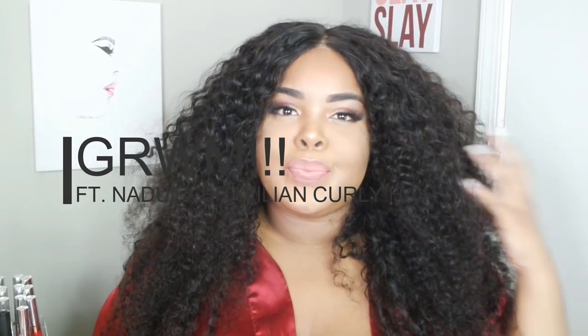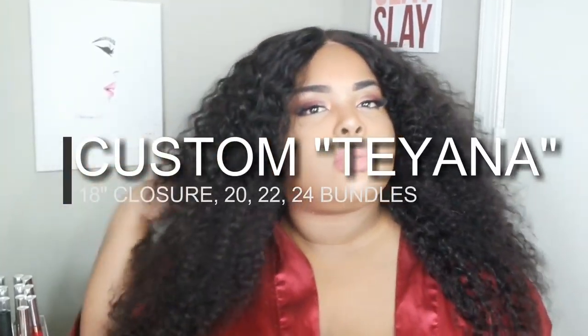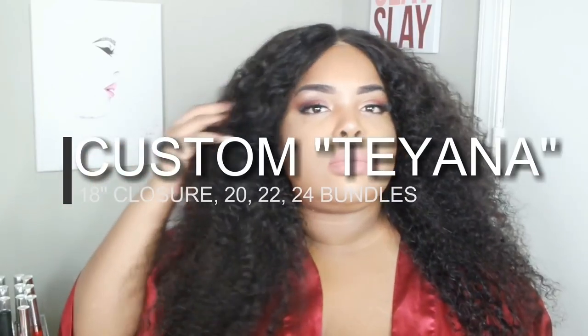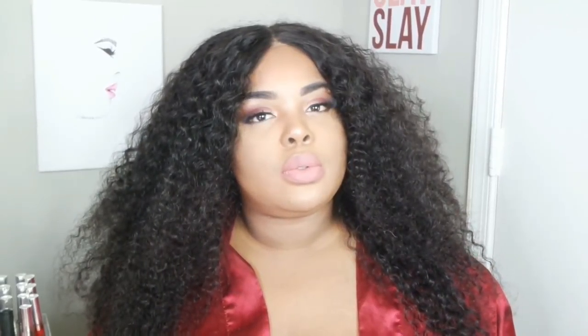Hi loves, welcome back! This is a get ready with me featuring the Doula Hair — I'm rocking their Brazilian Curly. This hair is everything. I know you guys can see the lace a little bit in the front, so I would definitely just put some more foundation on that. This is a hot glue unit — really pretty hair, I had no problems with it. I think this unit is actually sold on my website.